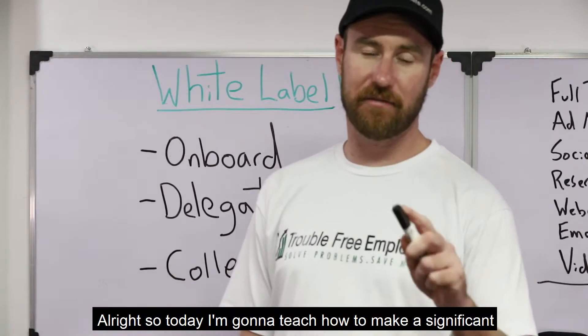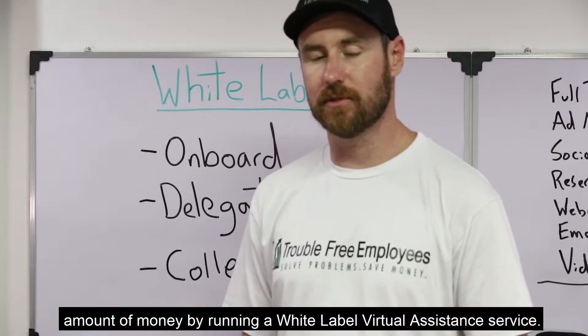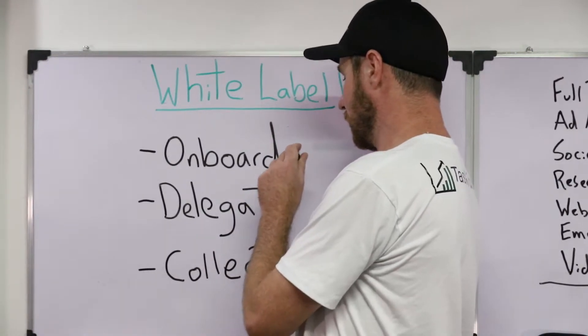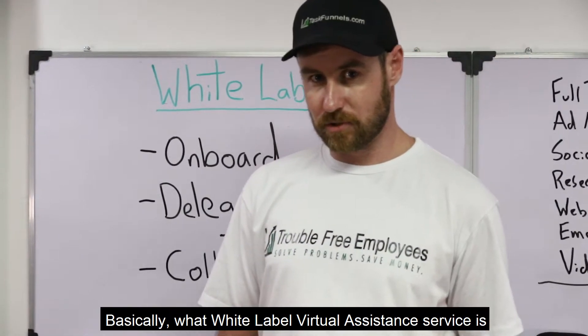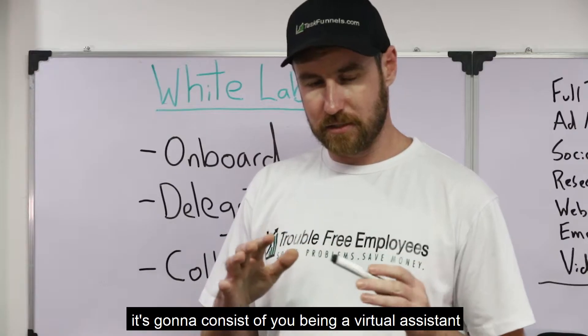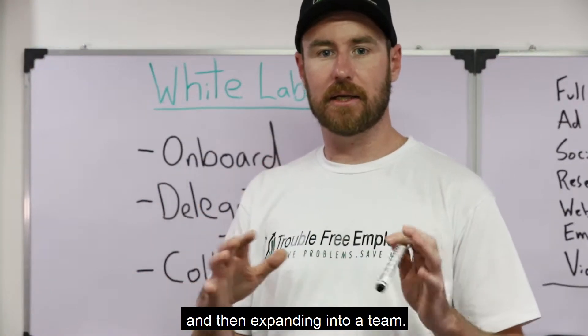Today I'm going to teach you how to make a significant amount of money by running a white-label virtual assistant service. Basically, what a white-label virtual assistant service is, is it's going to consist of you being a virtual assistant and then expanding into a team.